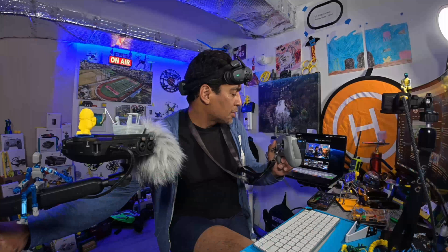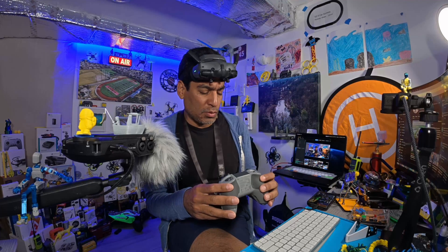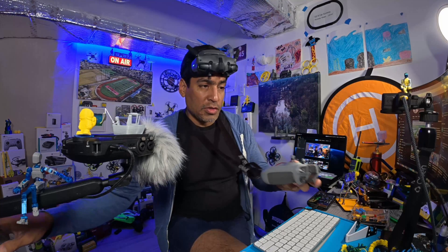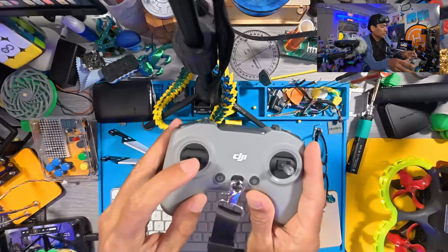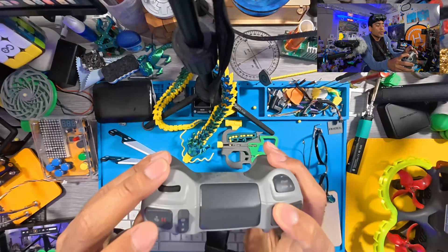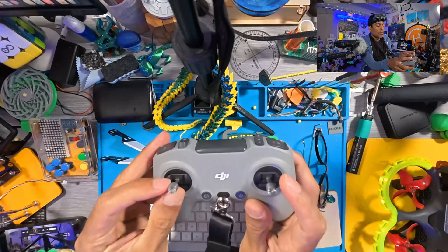This will work with the RC 2 or 3, and whether or not you have it set for manual mode — we'll cover that experience too. It doesn't matter if it's set in manual mode or not. As you can see here, this is set for manual mode, which means the controller joystick is pushed down. You have arm and disarm over here, and normal, sport, and manual mode.